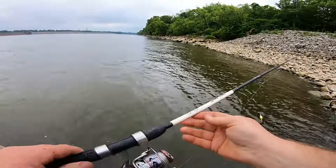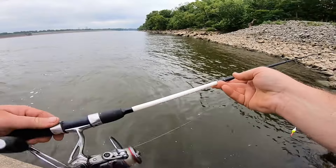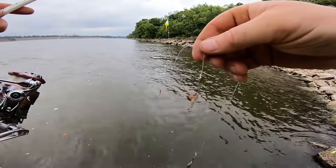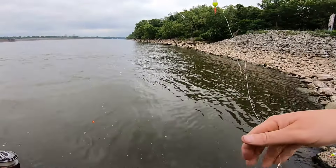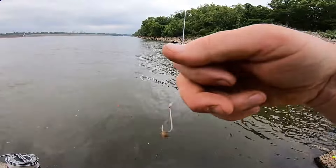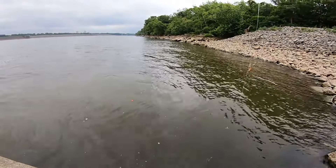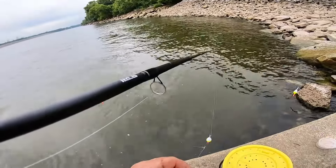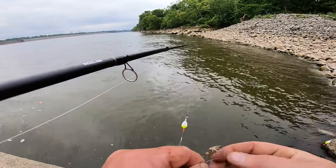Alright, so what I'm using is just a little spin cast, medium action, a Cadence reel — this is a Speed Stick from Lews. And then we got a 3/16 ounce sinker. We got three little gold hooks tied, kind of like a sabiki. And then we got a swivel, and then just a float. All that is about four foot deep, and tipping it off with good old crickets. Crickets, mealworms, and Anthony beside me is catching them on night crawlers, of all things.